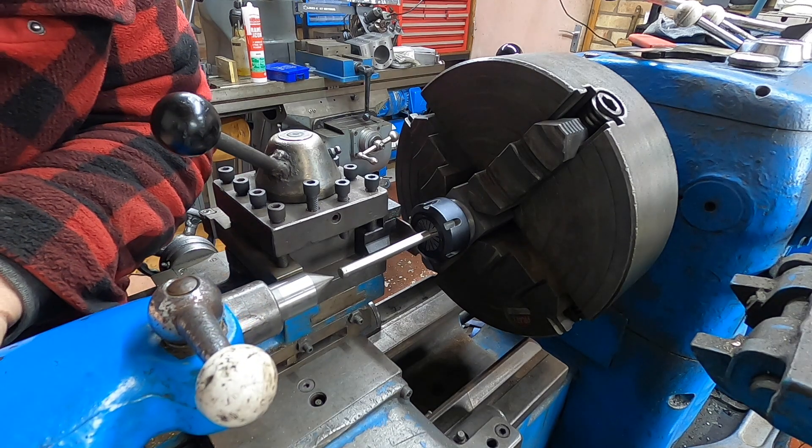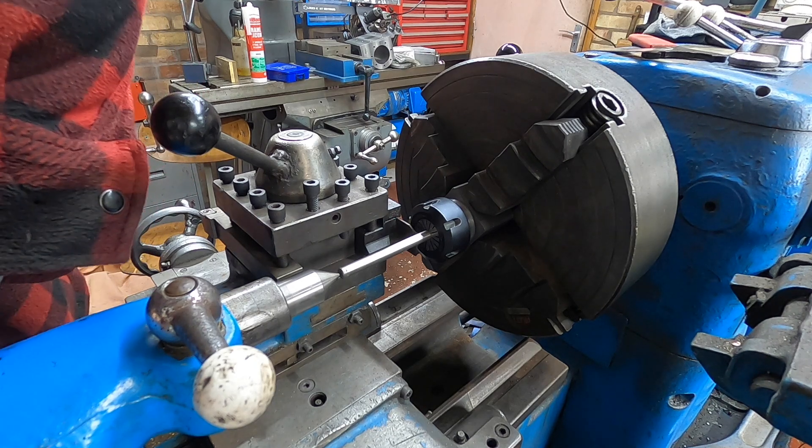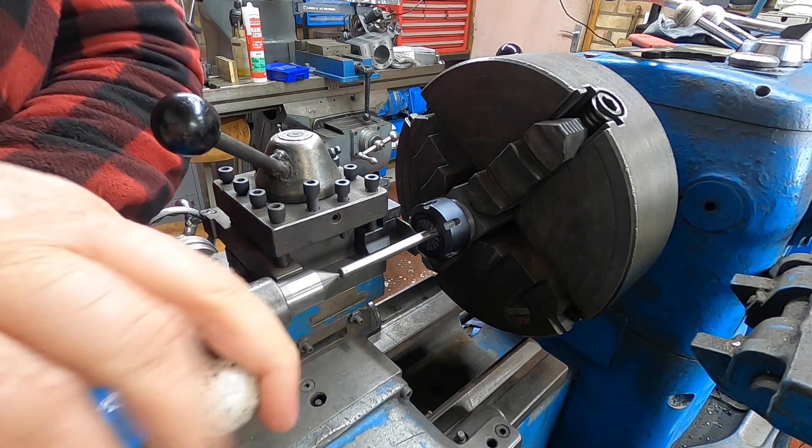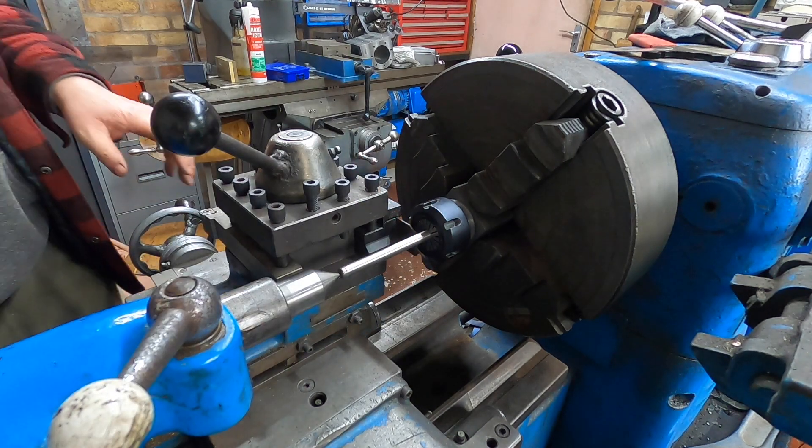So if I bring this up to here and touch it, then lock it off — it means I can get them all exactly the same length. So let's see what happens.